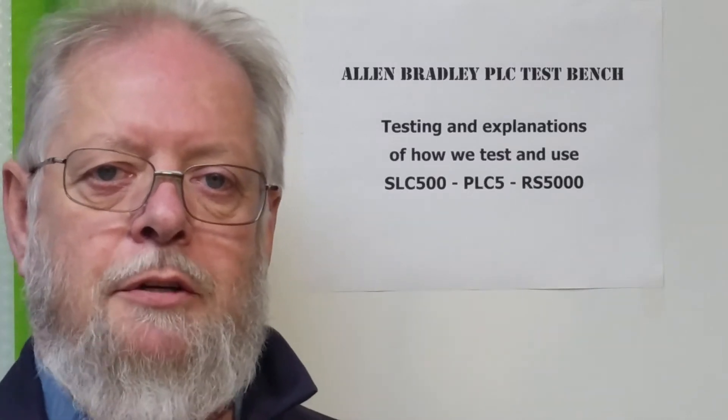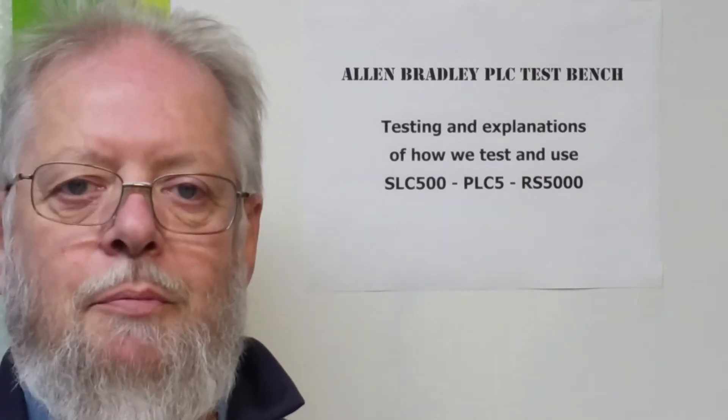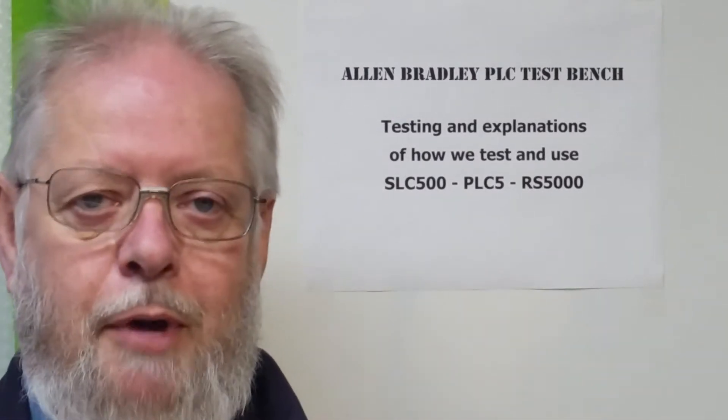Hi, welcome back to my Allen Bradley PLC test bench. Today I'm going to do something a little bit different rather than testing modules — it's time to do a little bit of an upgrade to my workbench.